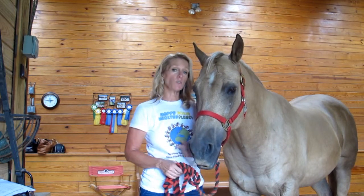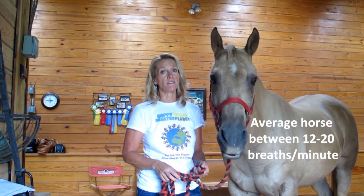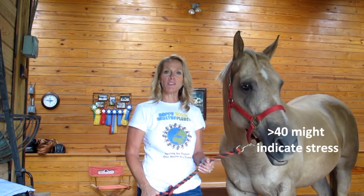The average horse is between 12 and 20 breaths per minute. Anything over 40 is considered stress. So it's just another tool to make sure your horse is happy and healthy. Thanks for listening.